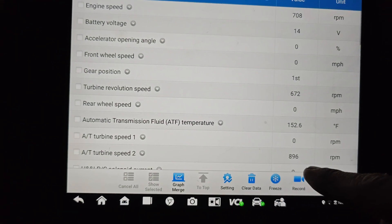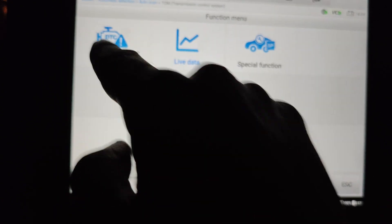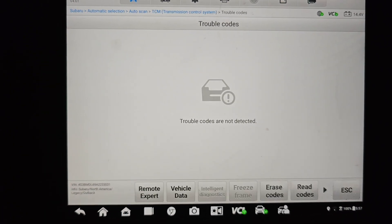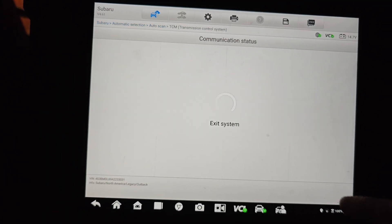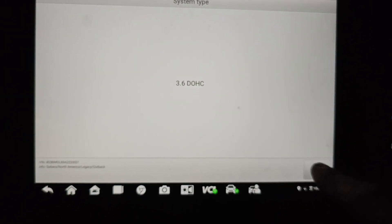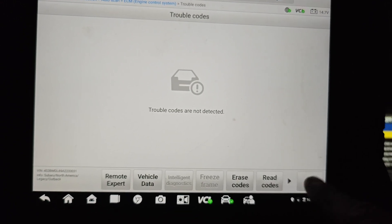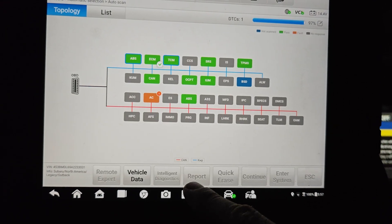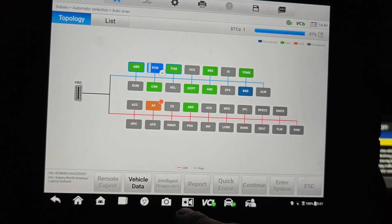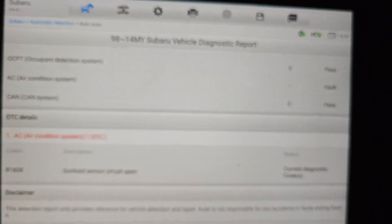Let's go back to our scan tool. Our turbine speed 2 is working — I think we had zeros on both of them before. Turbine speed 1, I don't know if it has a sensor or not. Let's check our trouble codes — no trouble codes, look at that! Let's go into our ECU — this car takes forever to scan. No trouble codes in the ECU either. We could check what our AC code was — it could be like a sun load sensor. Hope you guys liked it, see you later.